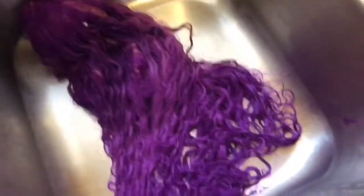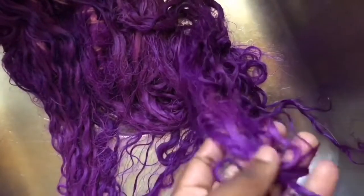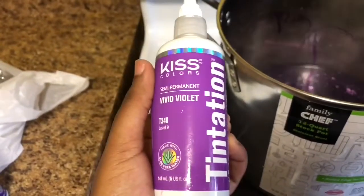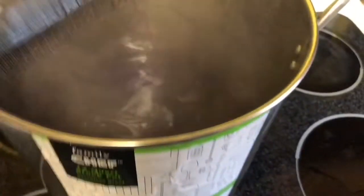I thought it needed to be more purple, so I decided to put it back in the pot and dye it over again. This time I used more conditioner and added more of the darkest purple dye, plus more of the violet, and made sure I mixed it in to get an even purple. I put the hair back in and it still wasn't really the purple I wanted, but it still looks good, so I just left it like that.